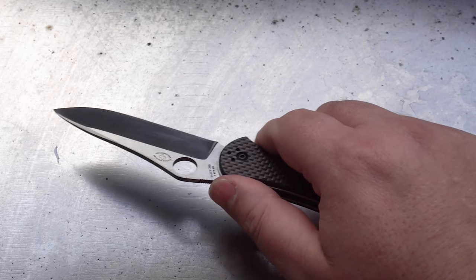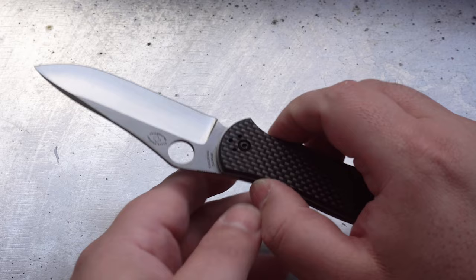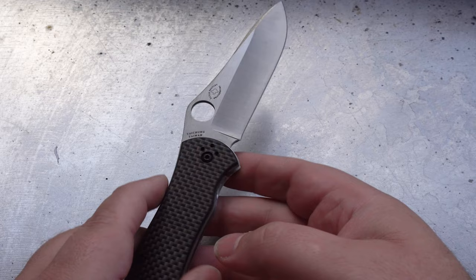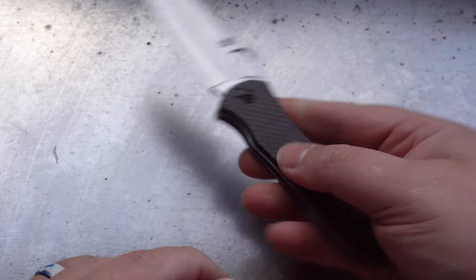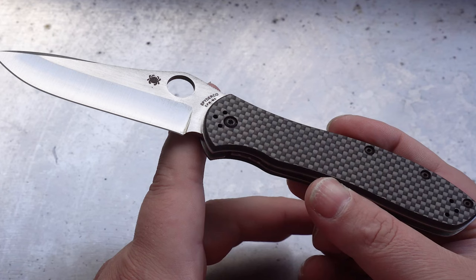Like most of Spyderco's premium knives, this is made in Taichung, Taiwan, but surprisingly it's made from CPM M4, which is a powder metallurgy carbon steel. The drawbacks are that it's not stainless — you have to keep it very well oiled, and even fingerprints will leave a permanent mark. But on the plus side it's very, very hard. It has a Rockwell hardness of 64, so you're not going to find another carbon steel out there with higher toughness. There are higher ones like ZDP-189 and Maxamet, but they're stainless steel, so edge retention is not going to be so great.